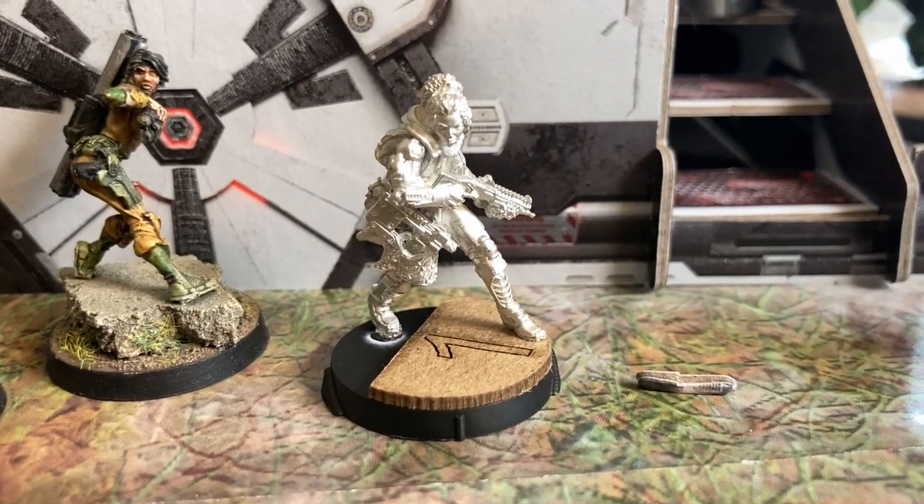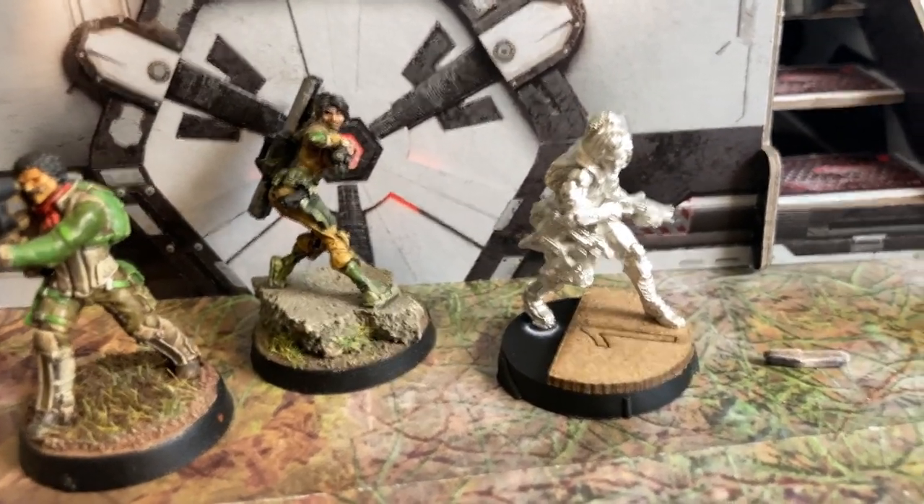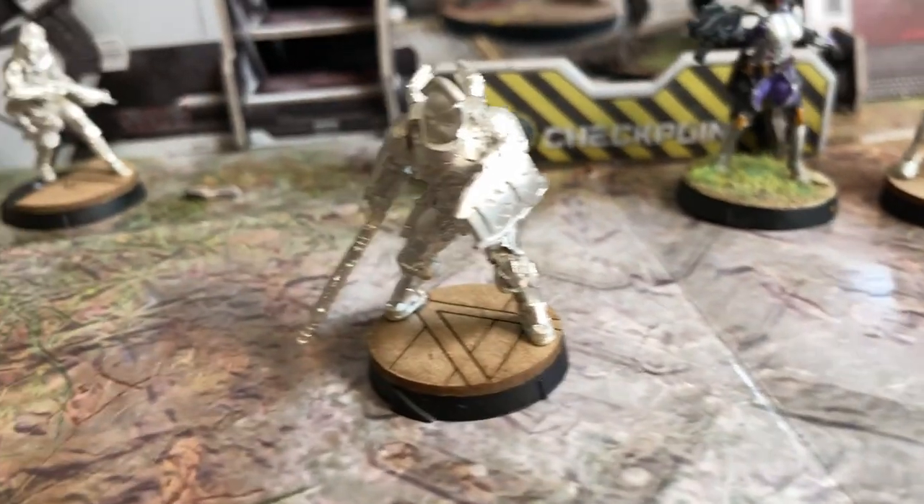The new models are absolutely amazing. Take a look at the old De Lamy with Panzerfaust, and here's the new one. I love that she's got a new shotgun model, and they've also given her an upgraded and much more attractive Panzerfaust that folds up.